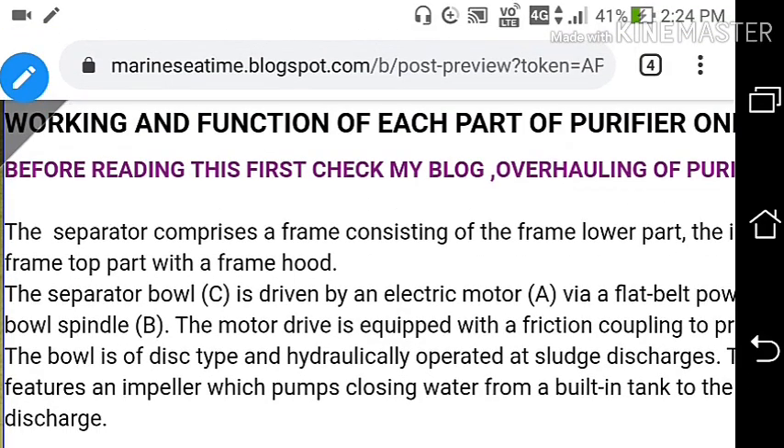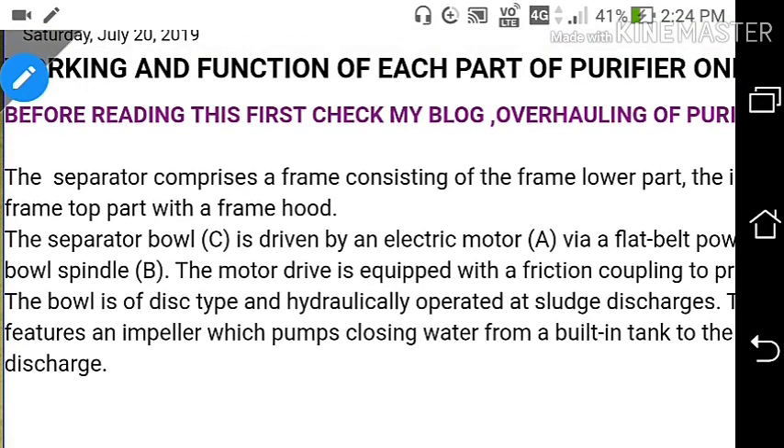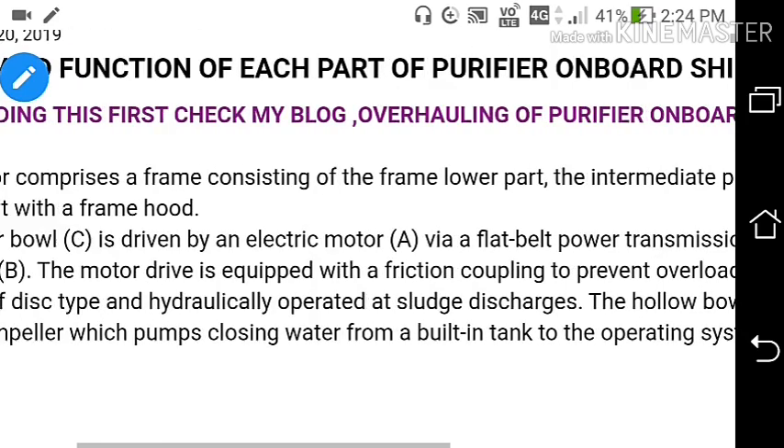Welcome to my channel, Marine Sea Time. Today we will discuss the working and function of each part of a purifier on a ship. Before watching this, first check my previous video on YouTube about overhauling of a purifier on a ship.